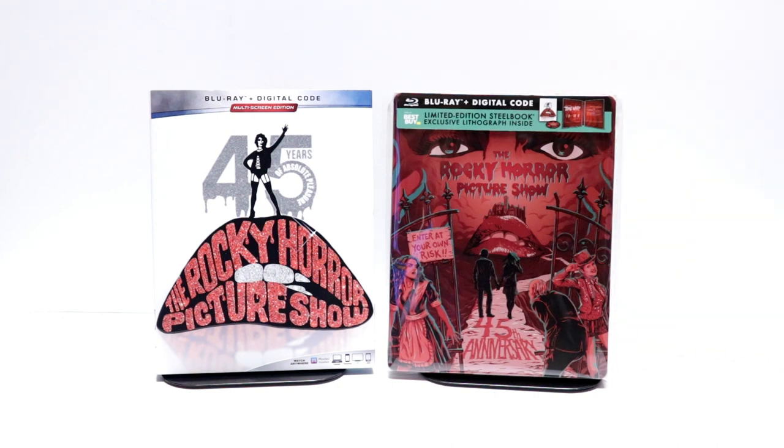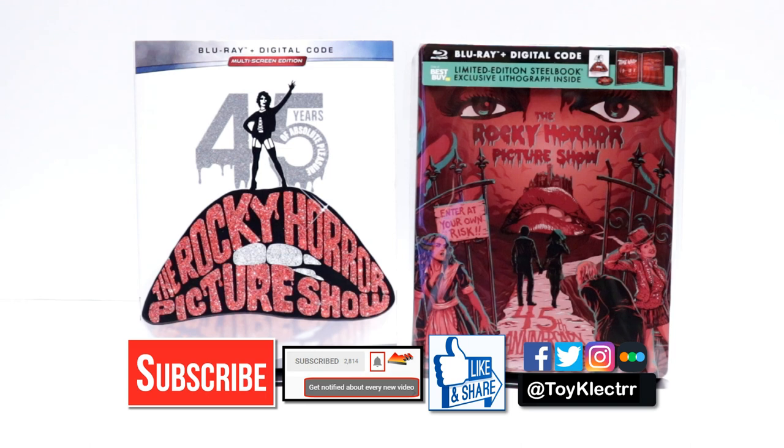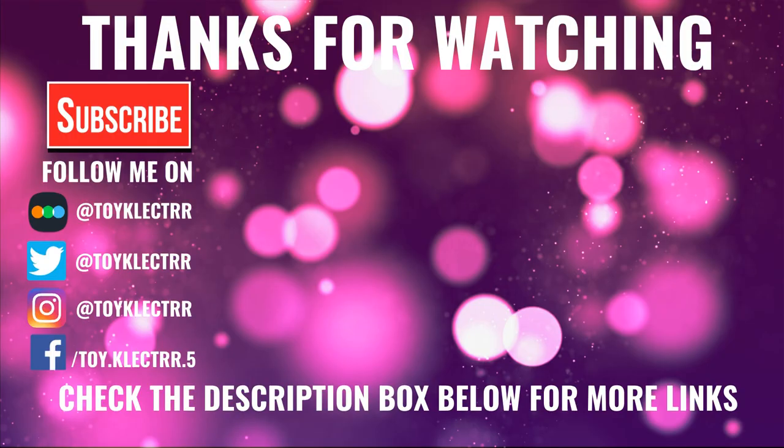I really do enjoy reading your comments. If you like what you saw here today, please give it a thumbs up and share the video. If you haven't subscribed to my channel, I'd really appreciate it if you subscribe. If you do subscribe, please remember to hit that notification bell so that you can be notified every time I upload a new video. If you haven't found me on my social media accounts, I'm on Facebook, Twitter, and on Instagram. So you can find me there, and we will see you next time. Bye-bye.